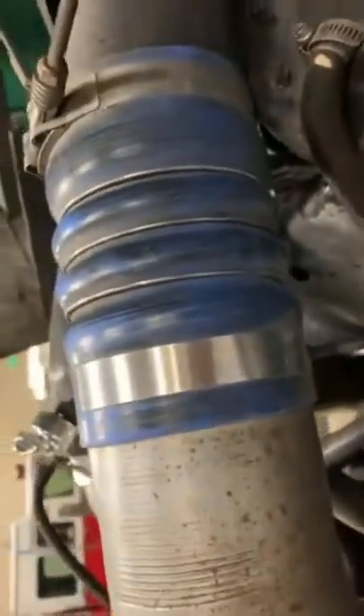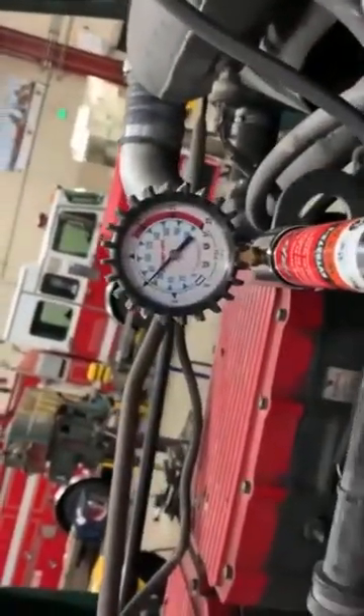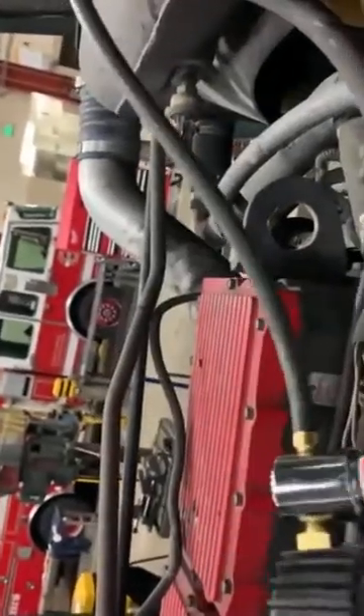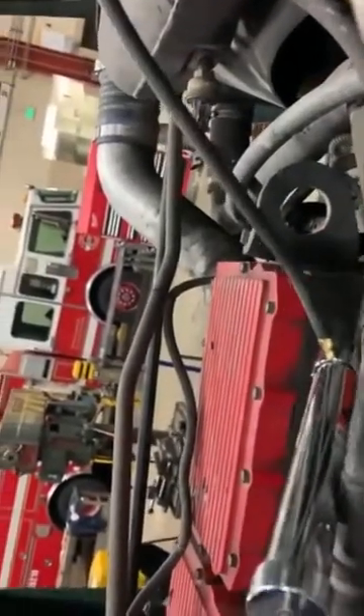A few minutes have passed so we can go back and check. Let's see if we lost any pressure. We look at the gauge and we see — no, we haven't lost any pressure. That would indicate that the integrity of this coolant system is okay.